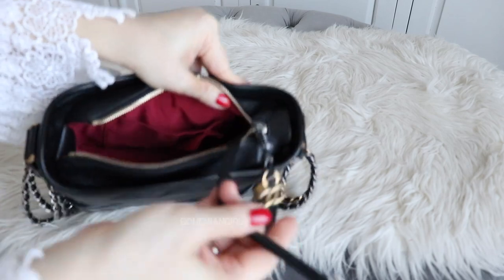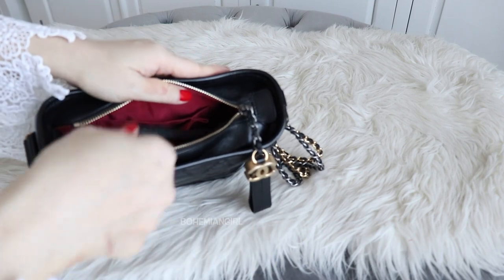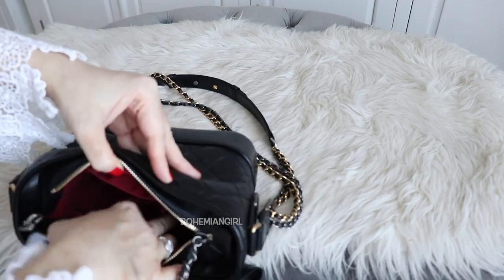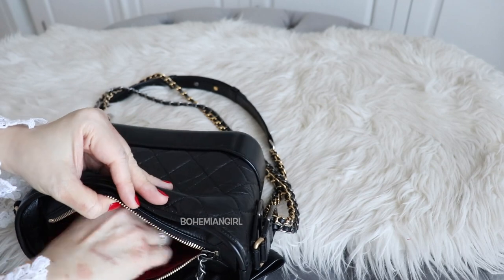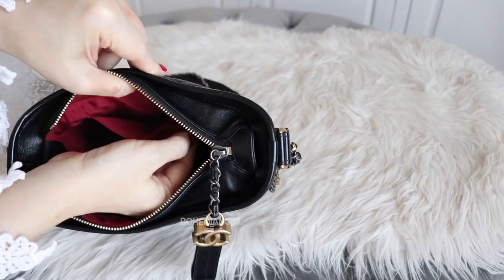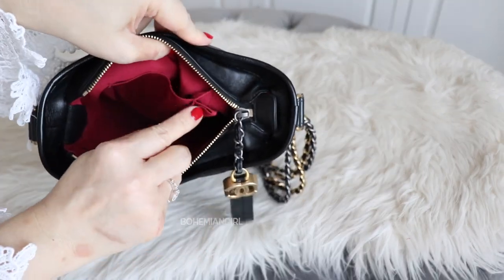This bag also comes with an attached key holder — I think it's quite useless and I never use it. I usually tuck it inside the back pocket because I never use the back pocket either. On the other side of this bag there is one small pocket with one smaller pocket in the front, which I think is a lipstick holder.